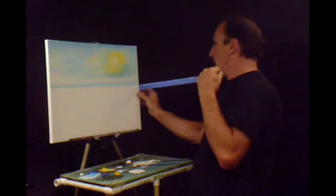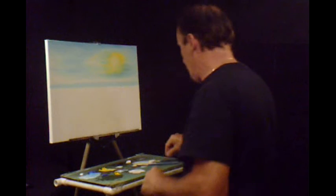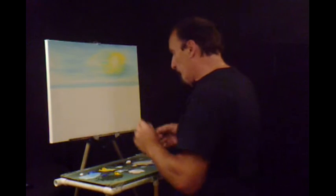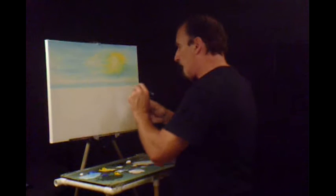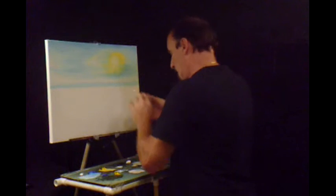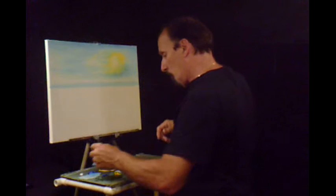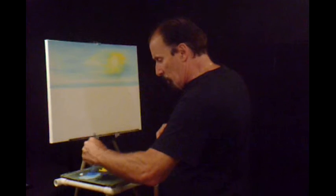Horizon. Horizon tape off. I'll show you what we'll do — we'll get some darker color going here, go right along that horizon.